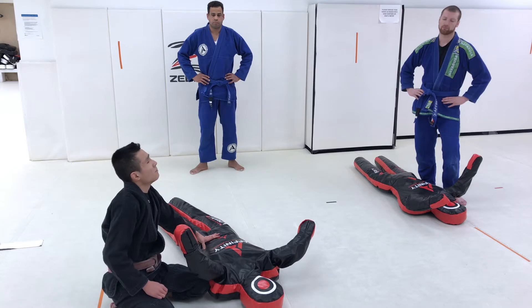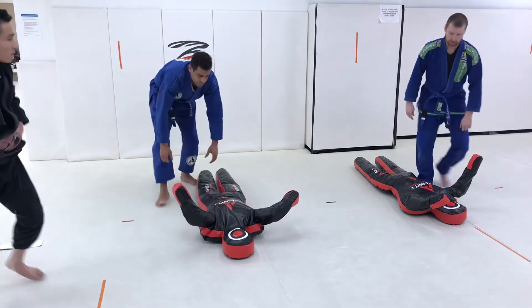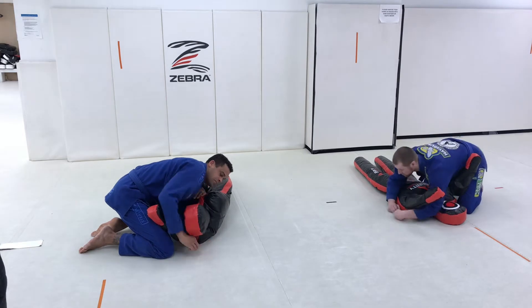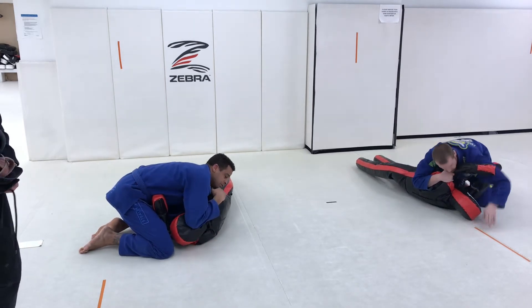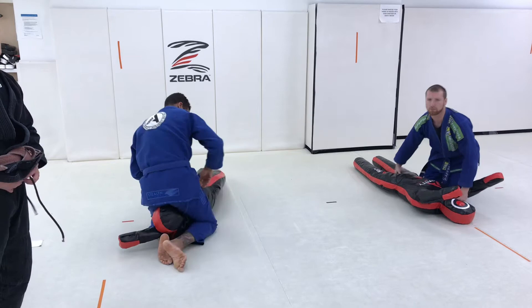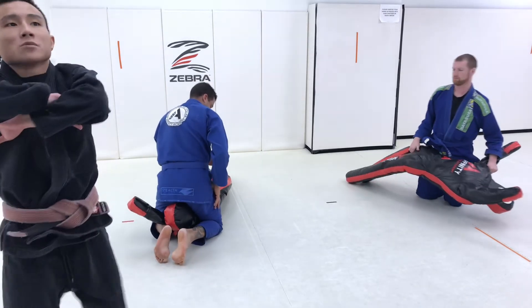I'll have Coach Nathan jump in. Step number one: underhook. We're going to go one step at a time — pull your dummy onto the side. Now, top leg steps over the head, turn and look at your dummy's feet. Stop here. Now, both arms underneath the armpits like so, and secure your Kimura.